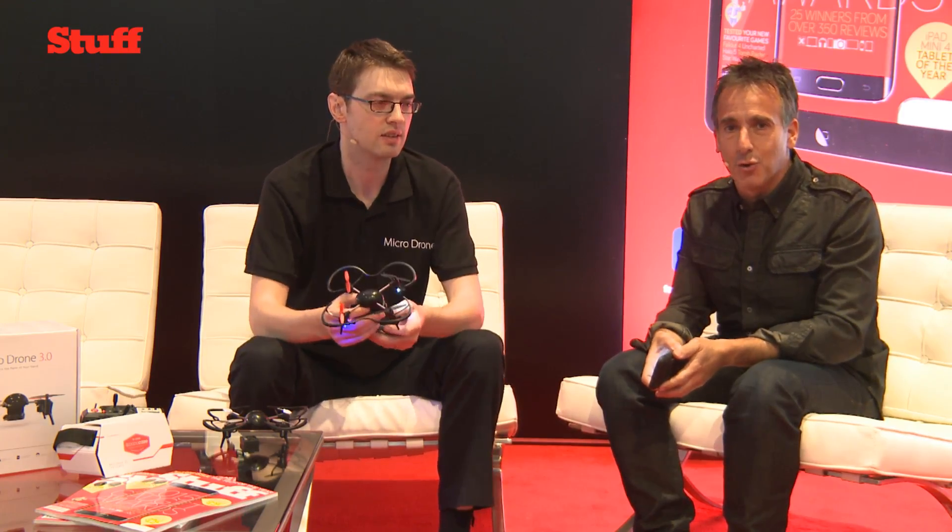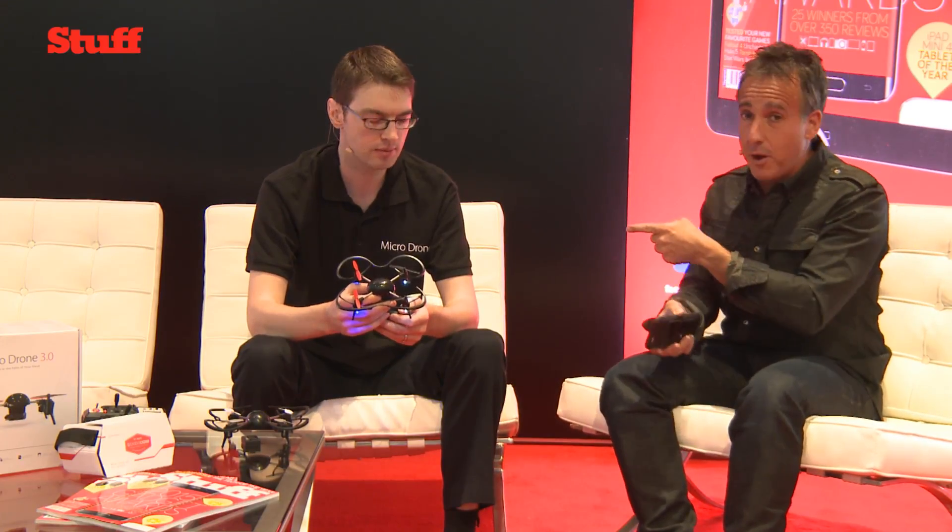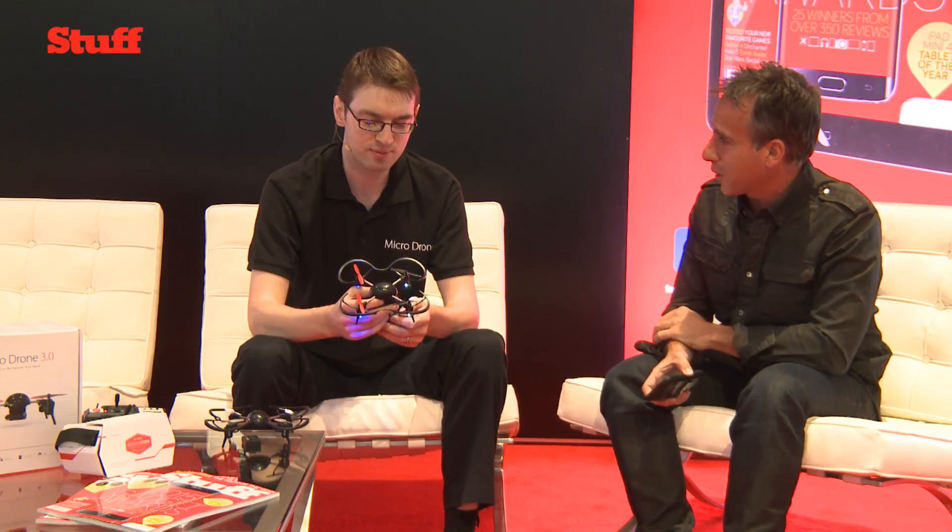Welcome back to the Stuff International News Stage 2016 here at CES. There are drones galore at CES this year — you literally can't move for the amount of drones there are. There are over a hundred drones just in the central hall alone. Vernon seems to have a drone here that's a bit different from all the other copycats.